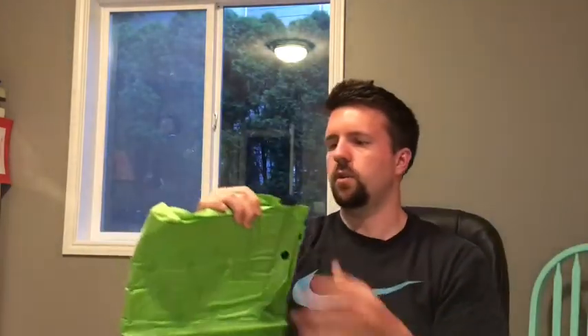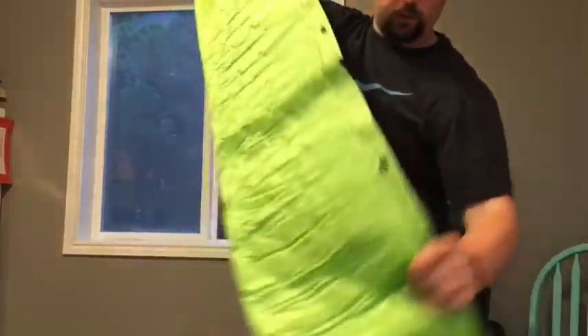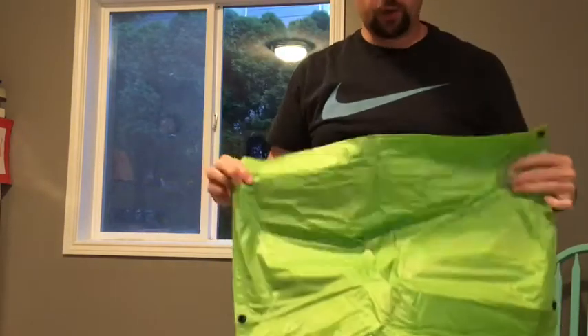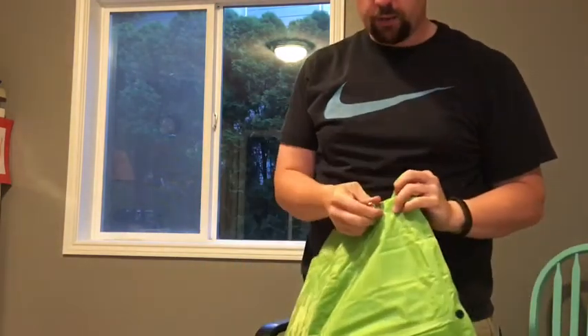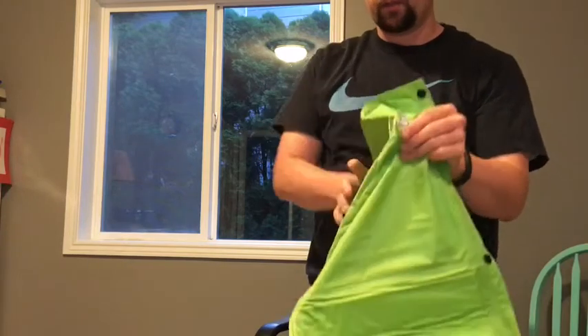I've never used this before — I've never used a self-inflating pad before. But this is what it looks like. There's a pillow here at the top that's attached. And what I read online is that you blow it up manually, but the rest of it is self-inflating.